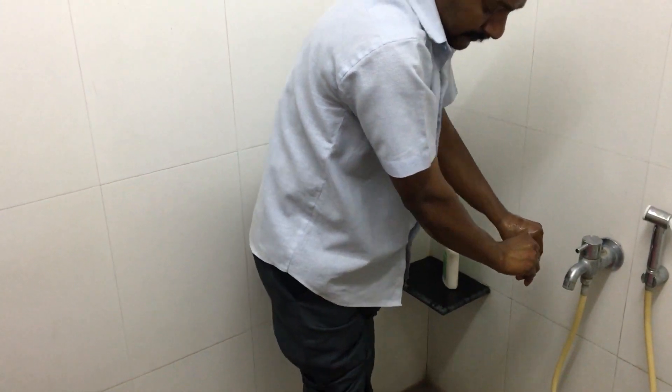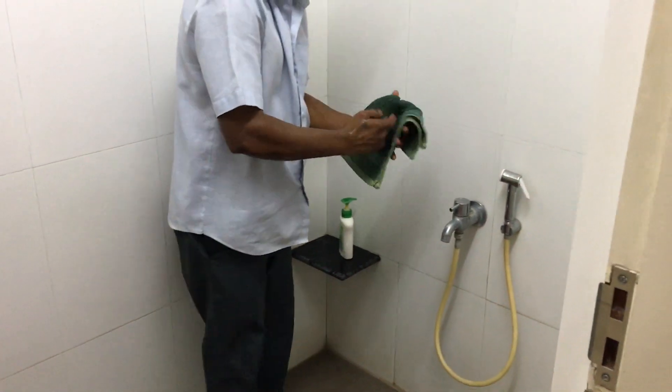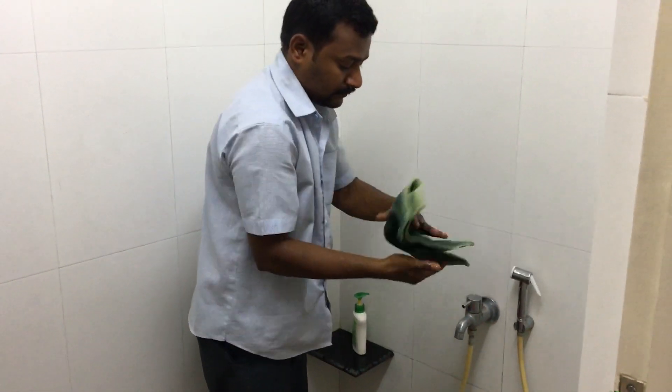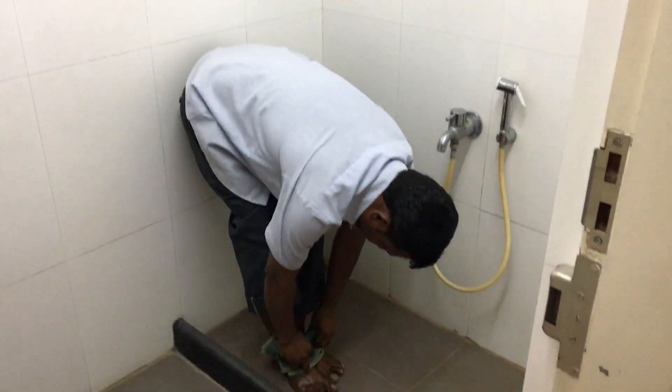Cleaning and drying are equally important. He needs to dry the entire hand so that as he walks out of this room and gets into the operation theatre, he will not pick up the dirt again.